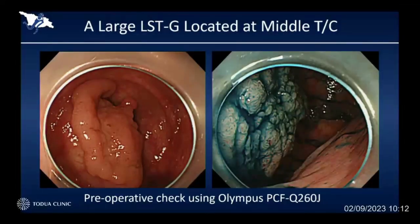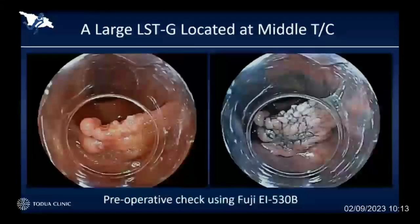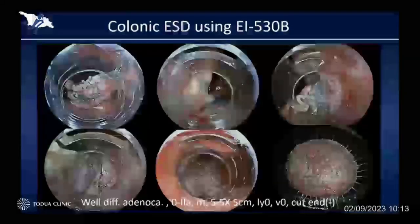Therefore, we decided to use the double balloon overtube system to access the difficult area. Fuji already developed this short-length double balloon system, which we can use for the colorectal ESD procedure. By using this Fuji double balloon system, I could easily go behind the target lesion. As a result of having smooth maneuverability, I could conduct ESD very smoothly even in this very difficult situation, and finally achieved curative resection and avoided unnecessary surgery for this patient.